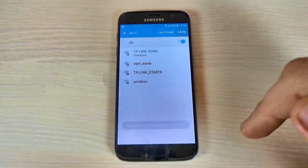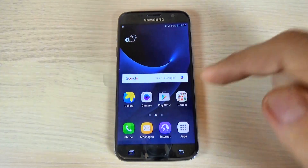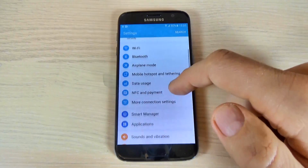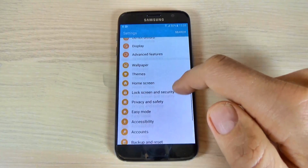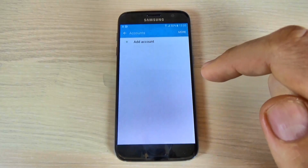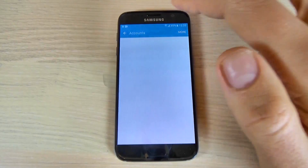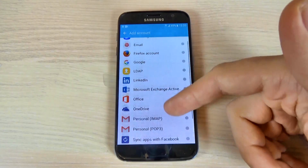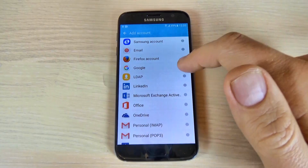Now I'm connected. Go back, hit Apps, hit Settings, scroll down, hit Accounts, and hit Add Account. Now choose what account you want to add on this phone.